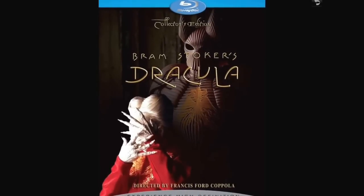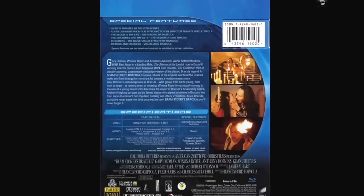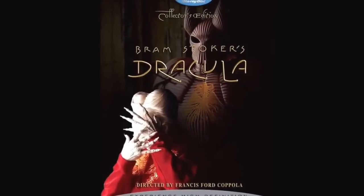Bram Stoker's Dracula — Francis Ford Coppola. I thought it was a really cool Dracula. Gary Oldman did a really good job and so did Winona Ryder. I love the scene in the cemetery with the werewolf and Mina — that's a pretty intense scene. Anthony Hopkins is in it as well. It's just a really good movie, worth watching. I'll probably pull this out for Halloween.